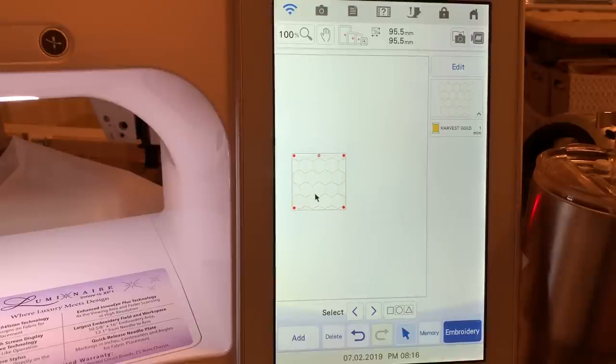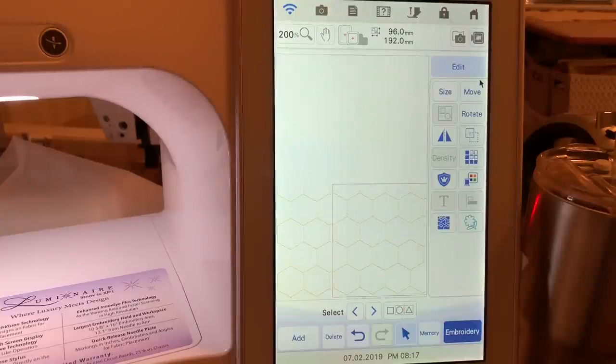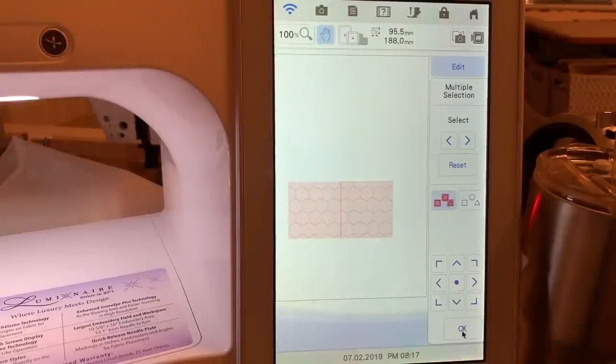Now I want to move it over and down, then duplicate it, so we'll duplicate the design. You'll want to line it up — it may help to zoom in. We'll go to move and use the arrows to move it, trying to match the patterns up. I made a mistake and moved it down instead of moving the screen, so let's take the hand tool. I'm just assuring myself that it matches on the bottom. We'll choose okay, go back to 100 percent, group this all together, and choose okay.